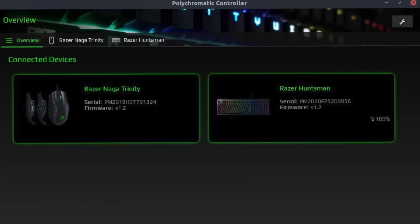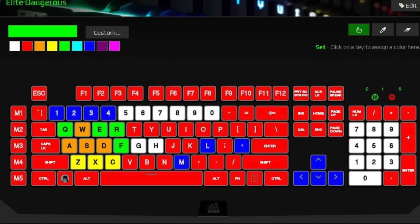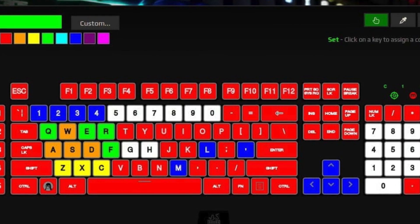Any of you familiar with Razer peripherals will probably know that Razer Synapse isn't available on Linux. We love to be able to use our hardware on Linux, and when that doesn't happen it's kind of disappointing. I've always relied on software like the OpenRazer project and the Polychromatic project to control the RGB settings of my Razer mice and keyboards. But more recently I've also wanted to control macro keys or rebind keys, and that just hasn't been possible.